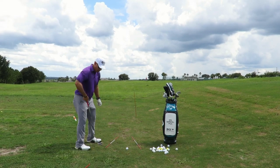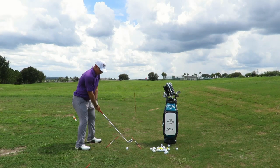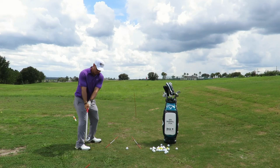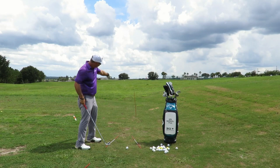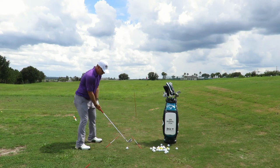We're going to play the ball position more center to back in your stance because we want to hit it low. So we've got the face hooded, pointing where we want to end up. We're going to take it back on this area here — you can see the face is closed, swing inside out, ball's going to start around that rod out there and then hook back to where we want it to end up.